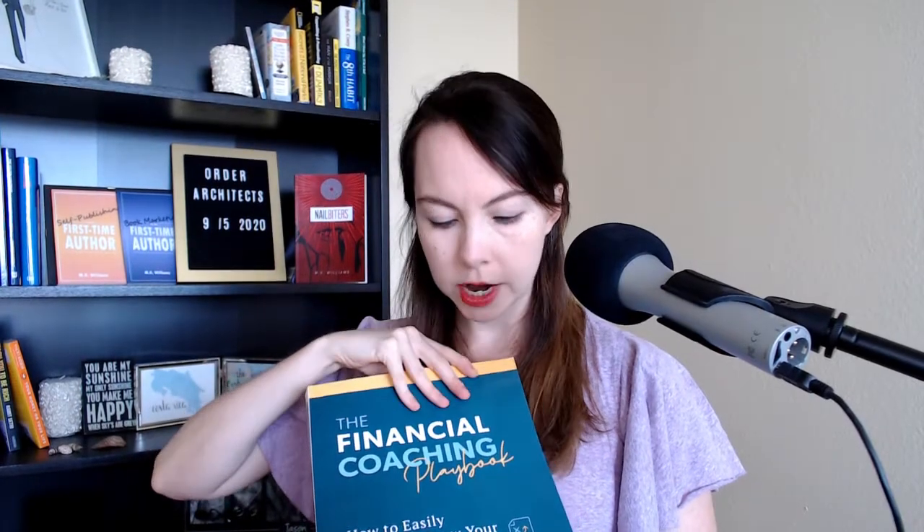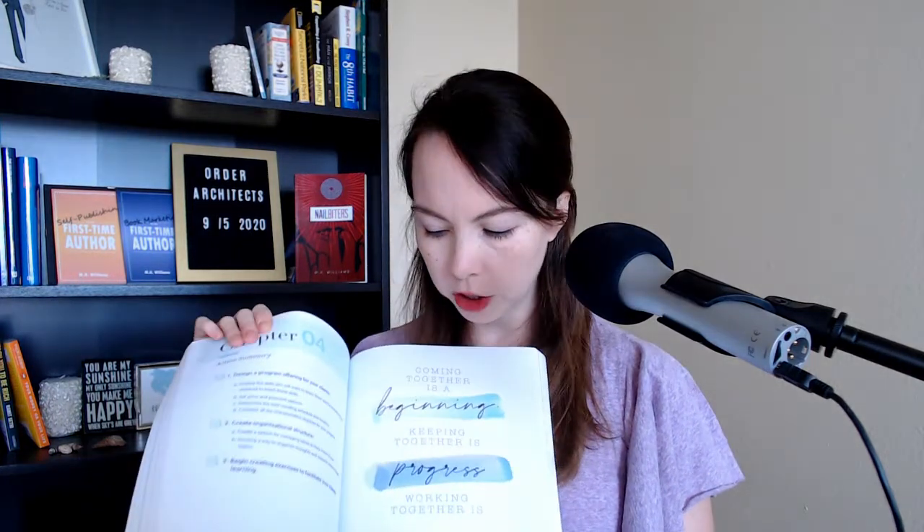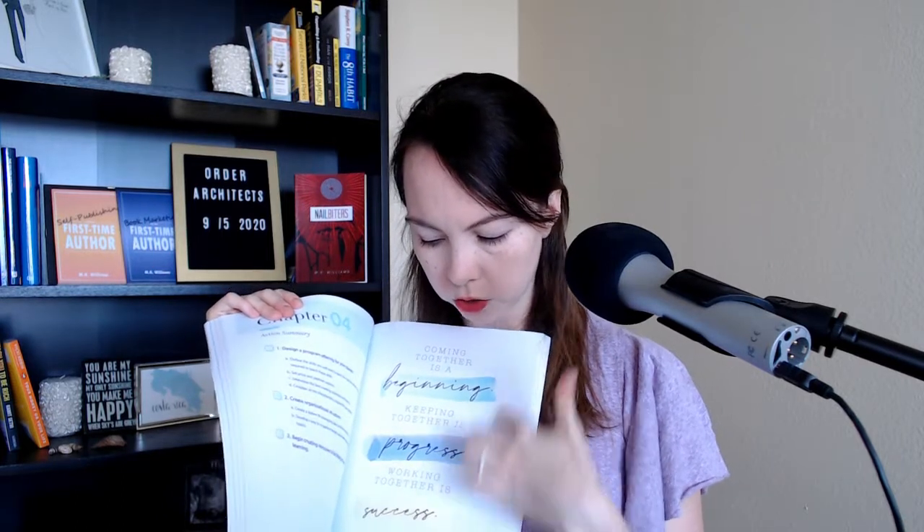This is one of my client books. She did a really great job writing this. We hired an amazing designer to do the interior and exterior, but when you have color like this, you don't want this to be on cream. You want this to be on bright white so all the color shows through. So if you have a workbook with a lot of color, a nonfiction book with a lot of color, a children's book or another fiction book with a lot of illustration, that's the time when you want bright white.